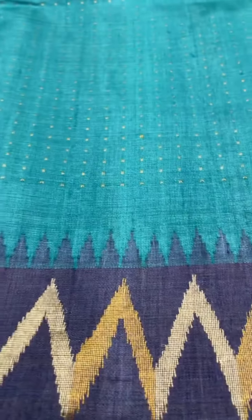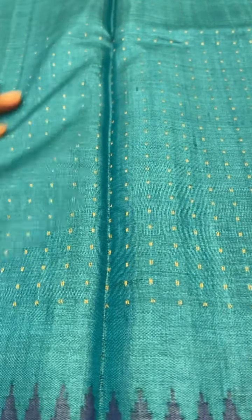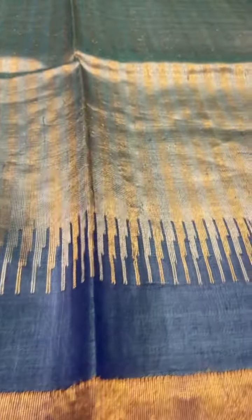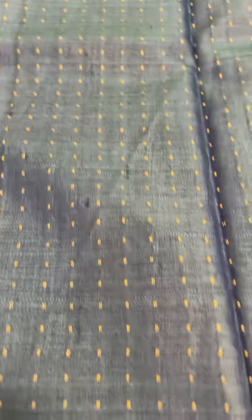This is a blue color saree with full zari used through the body, and gold and silver zari in the border. It's a full pure zari work with gold and silver zari, and this design is carried over to the blouse as well. The cost of this saree is ₹18,000.